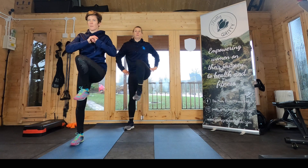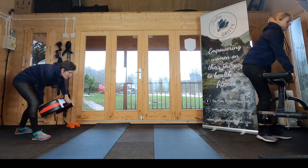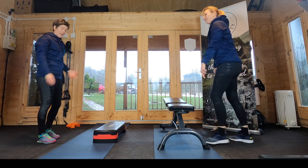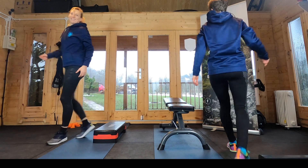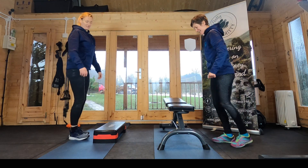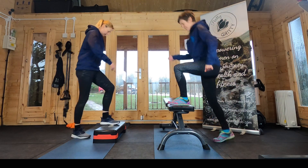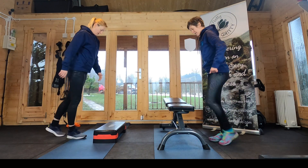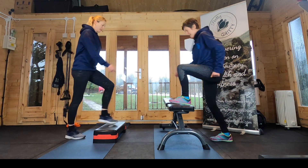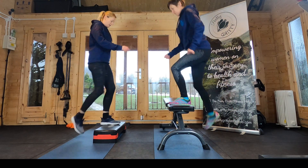Last few. Fantastic! Shake those legs out and grab your step or bench — whatever you're using. Last 10 seconds on the first leg and then we'll switch legs for the final movement.